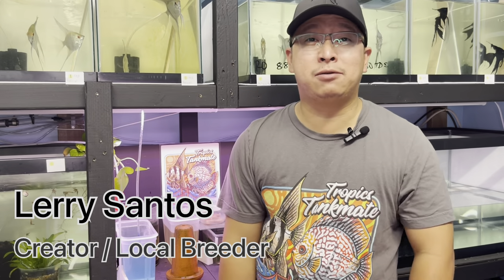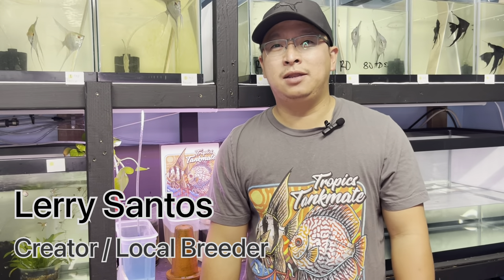Hey guys, my name is Larry and I'm the creator of Tropic Tank Maze. In this video, I welcome you to my episode number 4 for my angelfish breeding project.